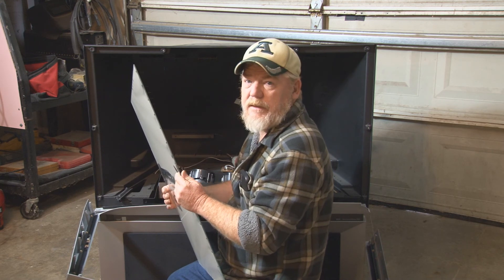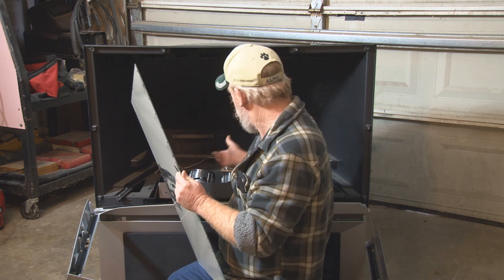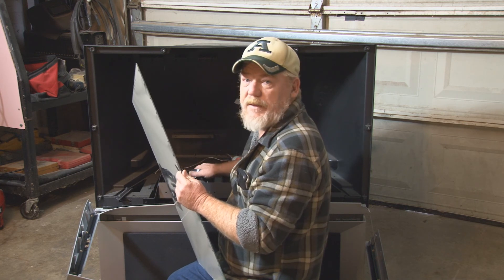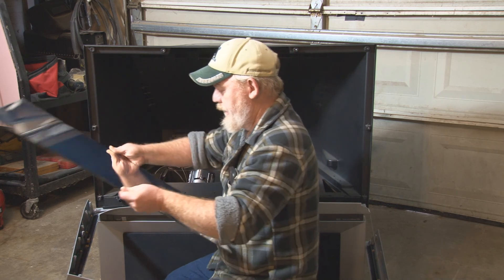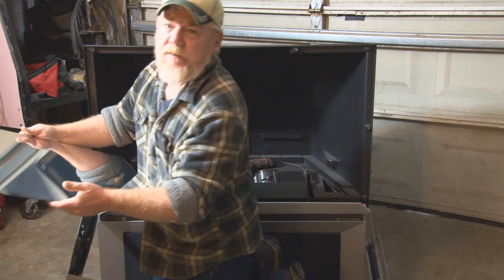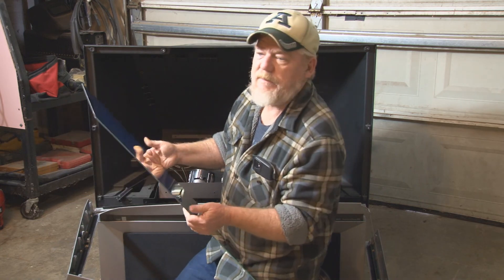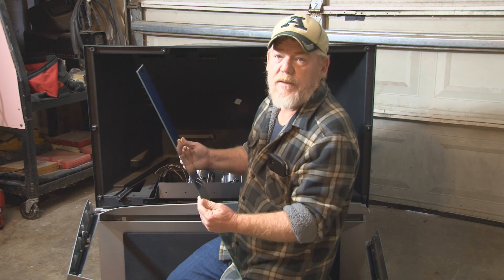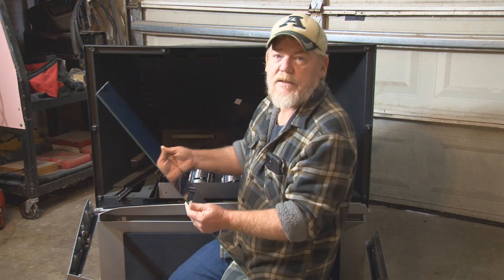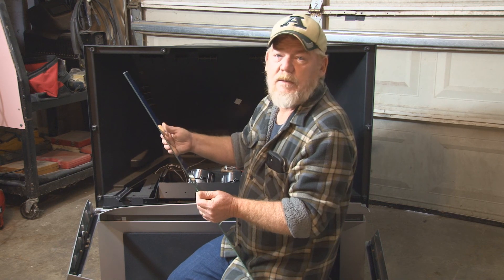I'm going to sit here and pull these magnifiers out — they're just Phillips head screws — so I'll have three really nice magnifying glasses. I'll take my mirror, put something on the front and back to protect it — cardboard — and tape that together, and put it up for whenever I get ready to make a build. I've got some nice glass to work with. Hope this helped you guys out. We'll see you next time.